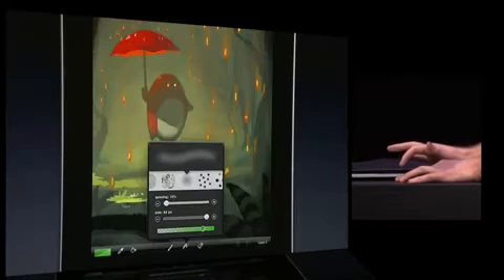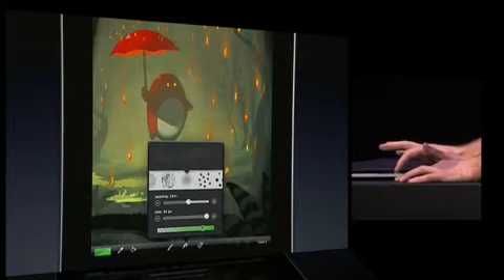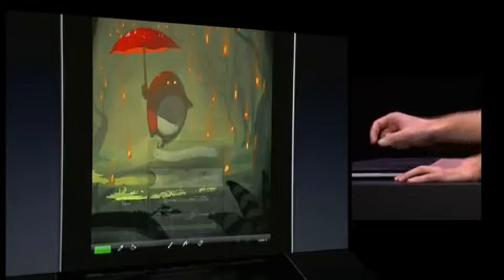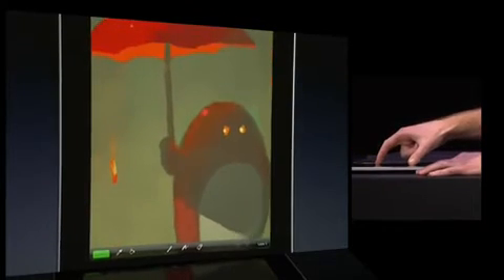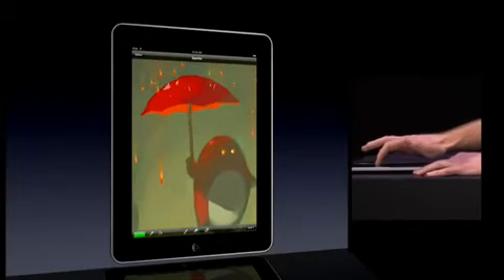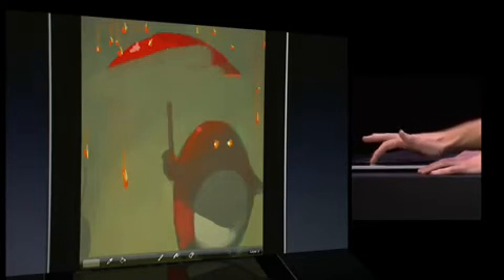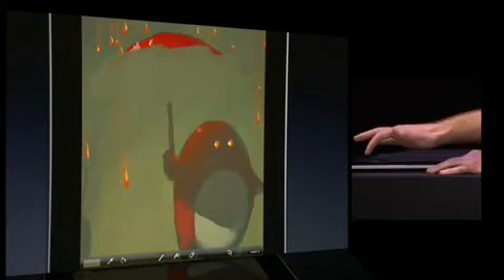Of course, all of your favorite brushes from the iPhone are available here too. You can adjust the size, the spacing, and the opacity. By pinching, you can zoom in up to 32 times, and by tapping and holding you can activate the eyedropper tool, which allows you to pick up existing colors off the painting.